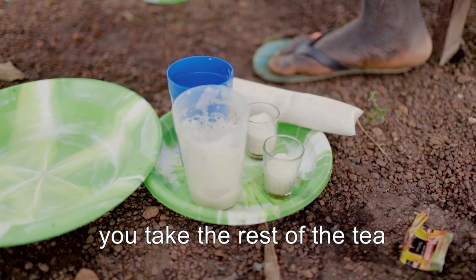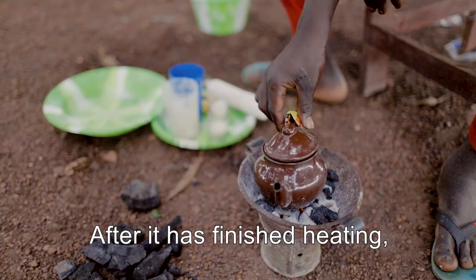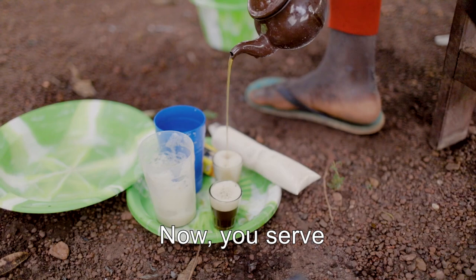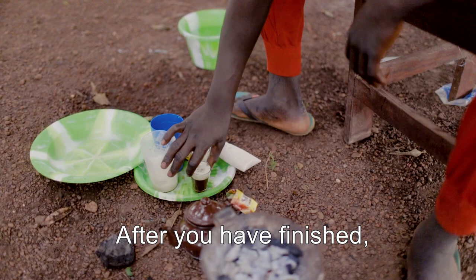After that, you take the rest, you put it on the floor here. After having finished it, you put it on the floor, then you serve the people.